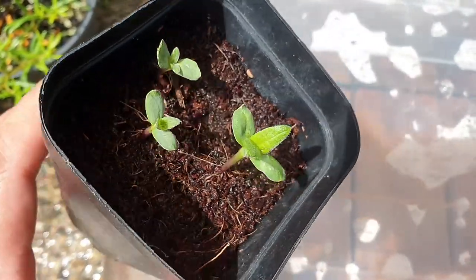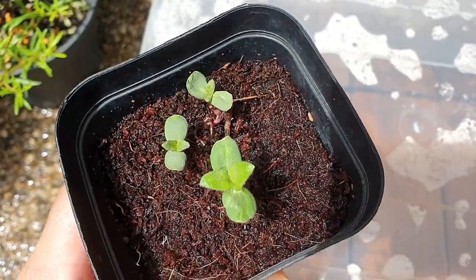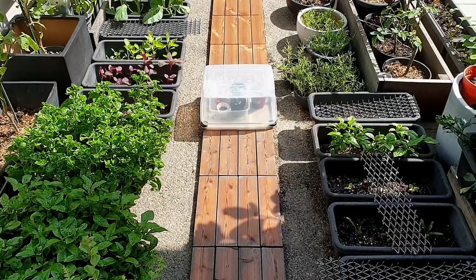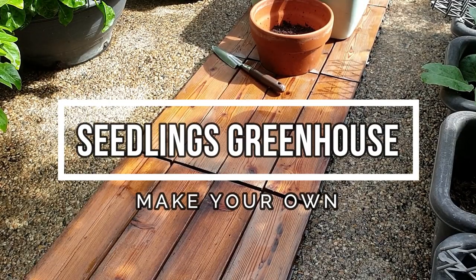One of my common garden problems is the rain knocking down my seedlings. With all the rain lately, I wanted a seedlings cover to protect my seedlings from the rain, so I made this simple DIY seedlings greenhouse.